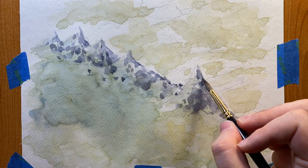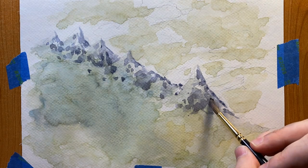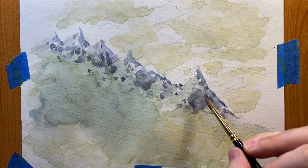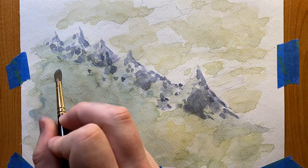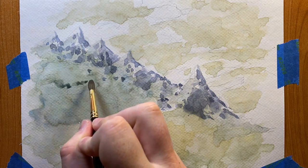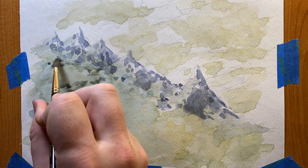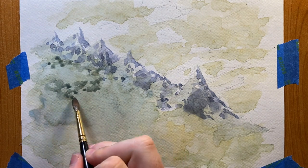Bring your whole painting up to the same level of finish before getting into more detail. When planning out your shadows it's usually a good idea to have your mountain covered in 75% shadow or 25% shadow. This keeps you from falling into symmetry and things that look unnatural — it makes you commit to a direction. I start stippling in some shadows for the forest so I can start figuring out the shape of this forest and the value composition, which will help keep it from turning into a big mono-color blob and give it some form, character, and interest.